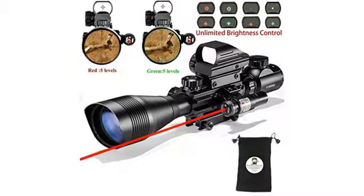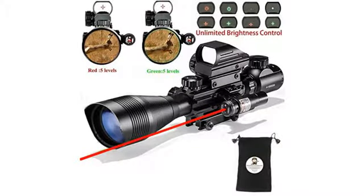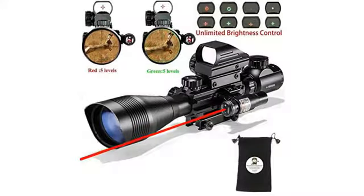After 3 rounds I had everything lined up, so I then decided to see my results. At 500 yards I was able to put 3 rounds into a 3-inch circle. I was very impressed with the details I was able to see at that distance.